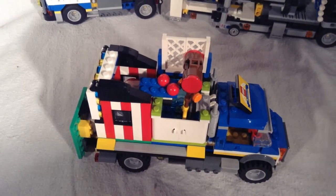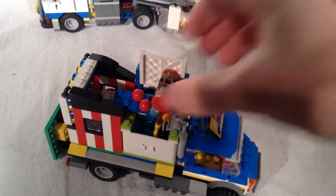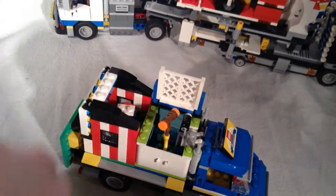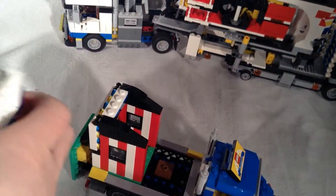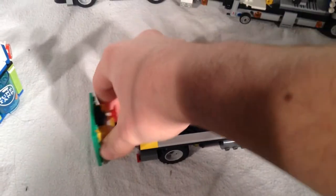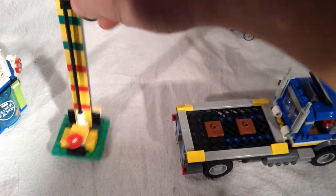The next thing we're going to be taking a look at is the smaller truck which holds the games. I'm just going to go ahead and take these games out and then we'll look at just the truck, and then we'll look at all the games individually. This is the dunk tank — I'm just going to show you how these all come off, how they're all packed on. Ticket booth. And then the hammer game, which slides under there like that.